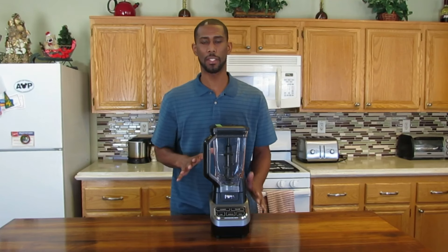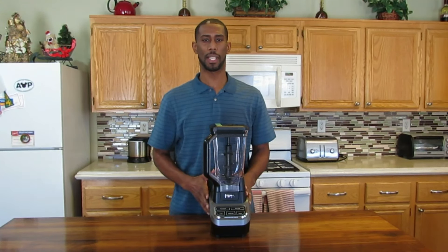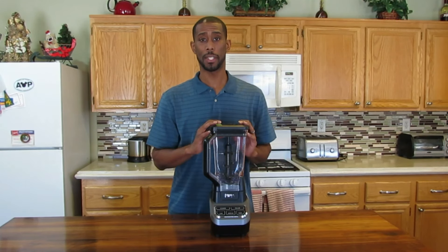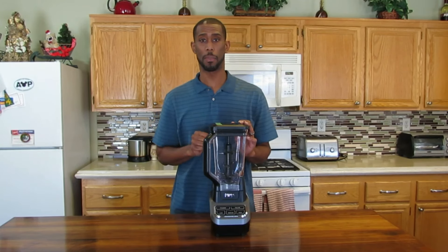Now that I've shown everything that was in the box, took it all out, and explained all the features, let's go ahead and blend something. I'm going to wash this — always wash before you use it — and then I'm blending you up a little treat.